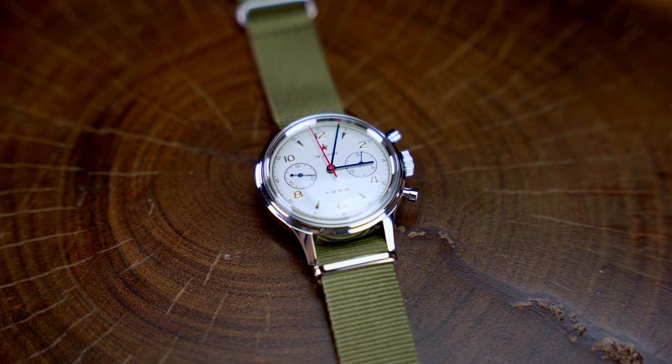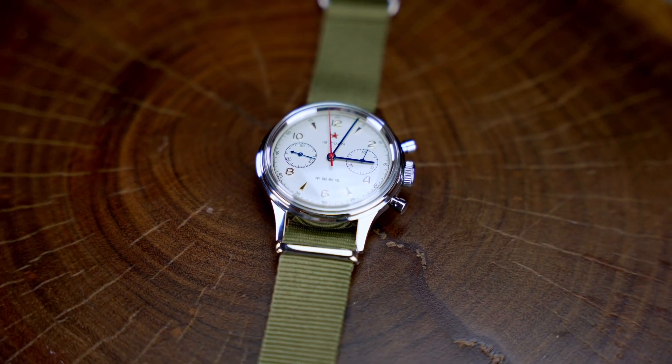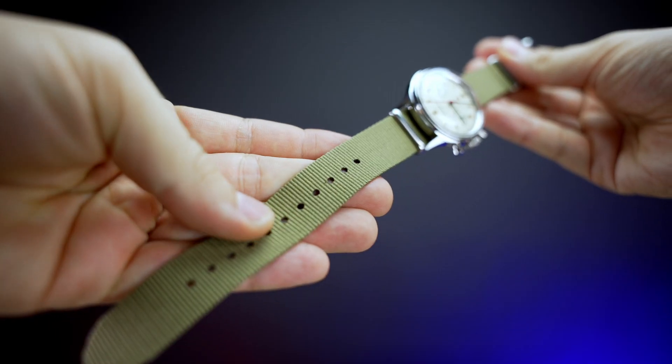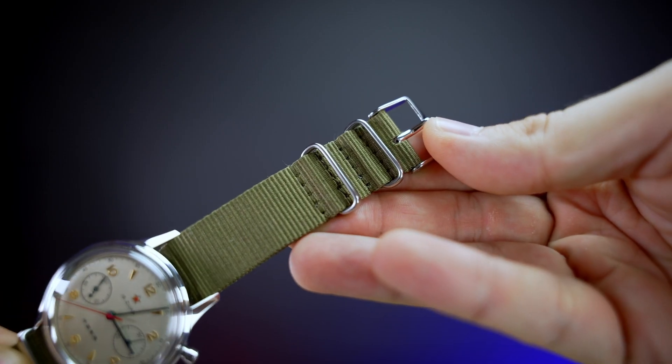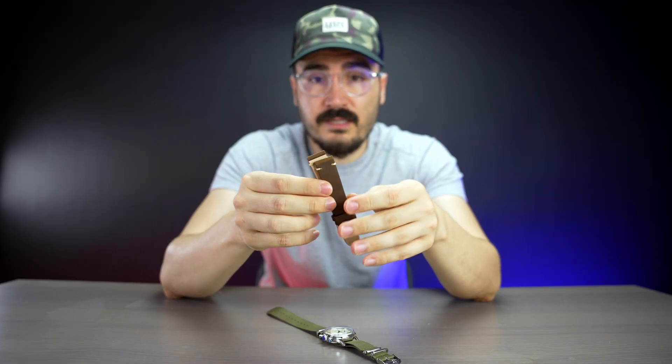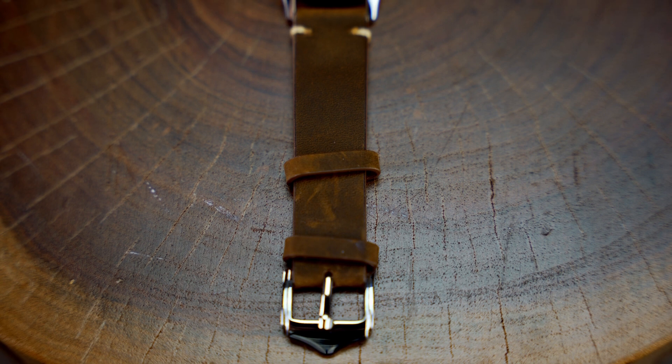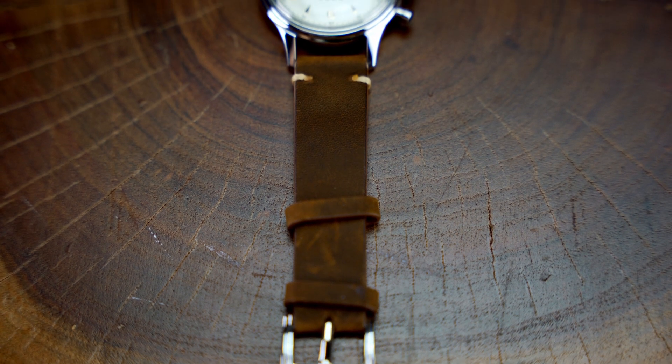The size of the watch is 38 millimeters, which is perfect and matches with the vintage vibe of this watch. I also like the NATO green strap that it comes with — it really helps with the army feel of this watch. I also ordered an extra leather strap from Hansen and Jacobs just to make it feel more luxurious.